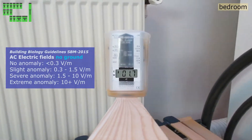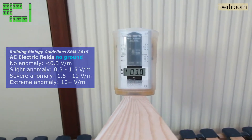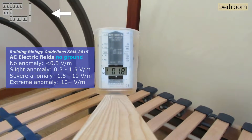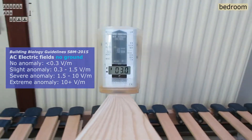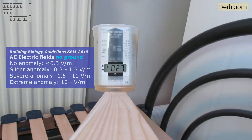Now the numbers go up close to the radiator without ground, but with ground it goes down over there. It is best to do both an ungrounded and grounded measurement to better figure out what is going on. There could be something unwanted on that radiator.